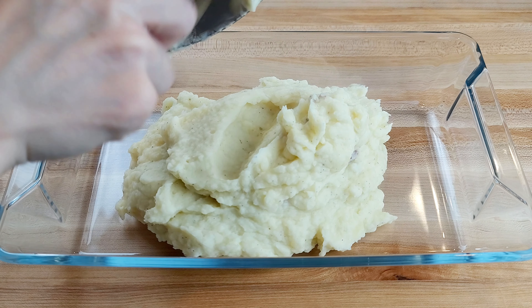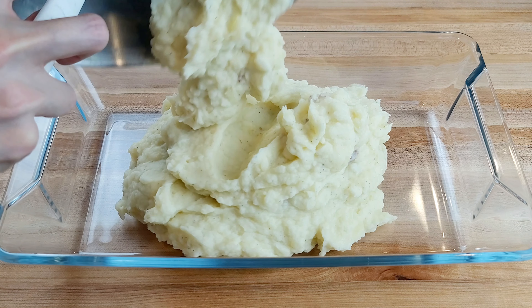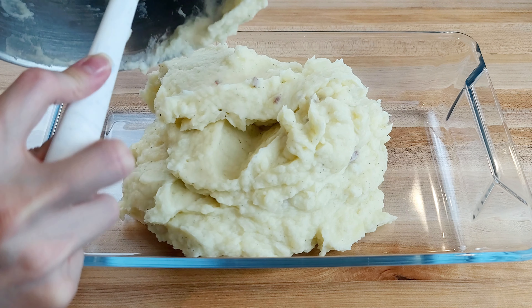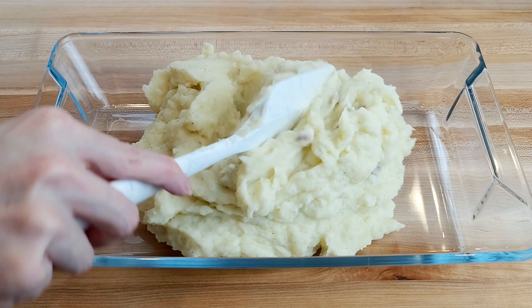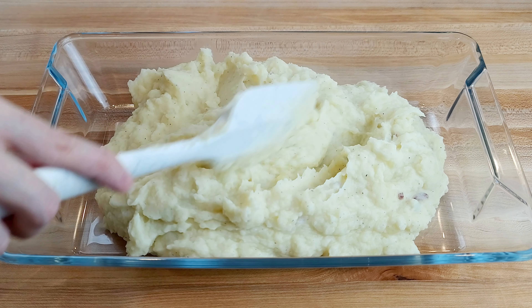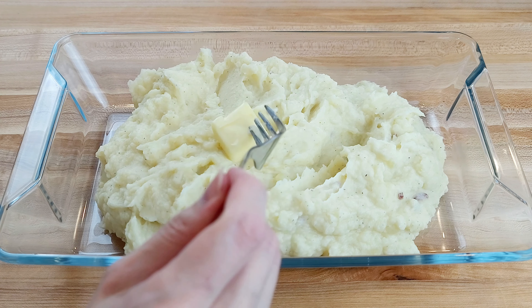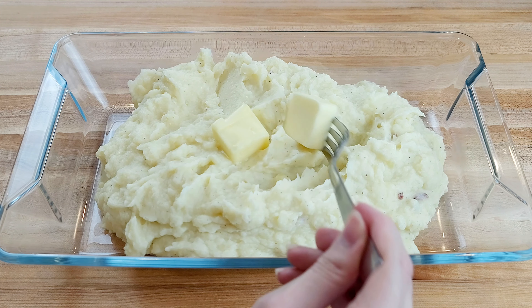Let's start with the paste. Using a food processor or a blender, combine one garlic bulb, two tablespoons of olive oil, and 1¼ teaspoon of salt. Pulse until the desired texture. You can use minced garlic if you want to skip this step.